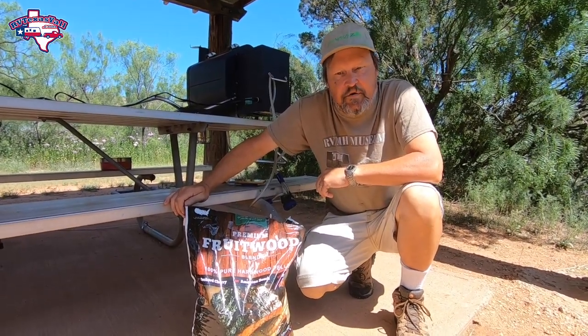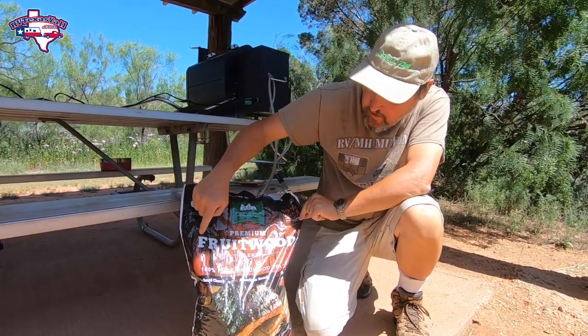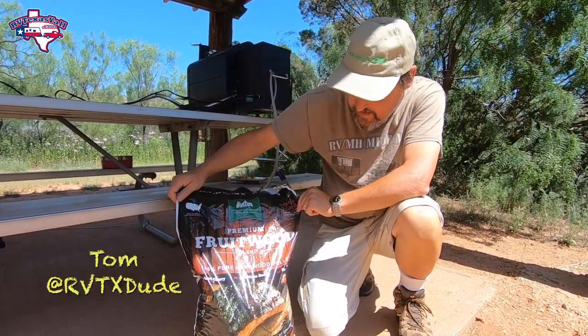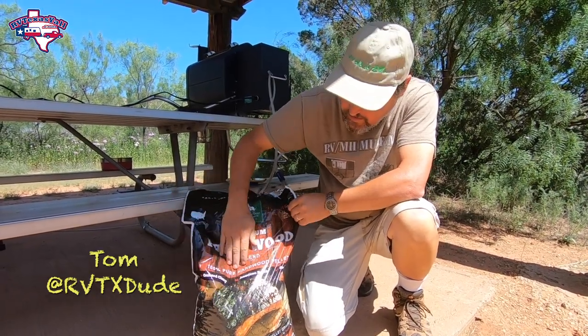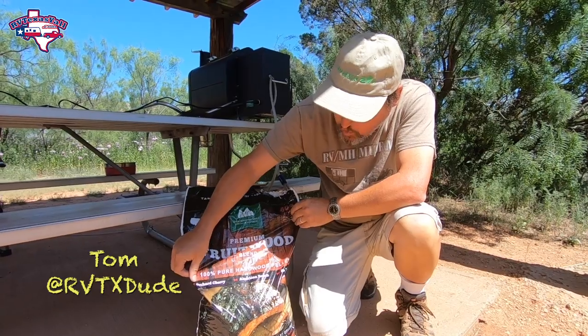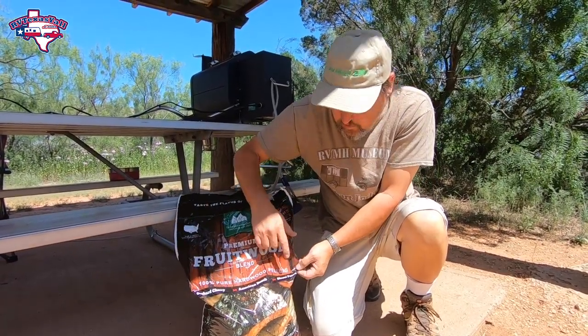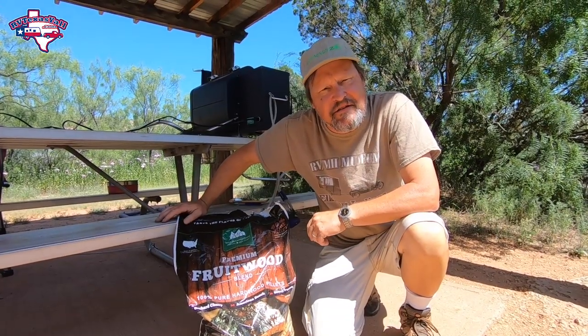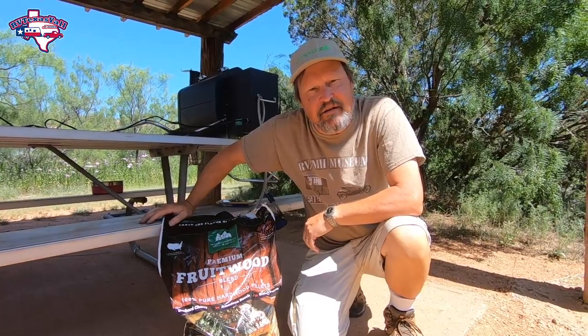So today for this smoke, we're going to use the premium fruit wood blend — 100% pure hardwood. It's got orchard cherry, American beech, and some good old sweet pecan, which we love in Texas. So we're going to give this a try and see how it works out.